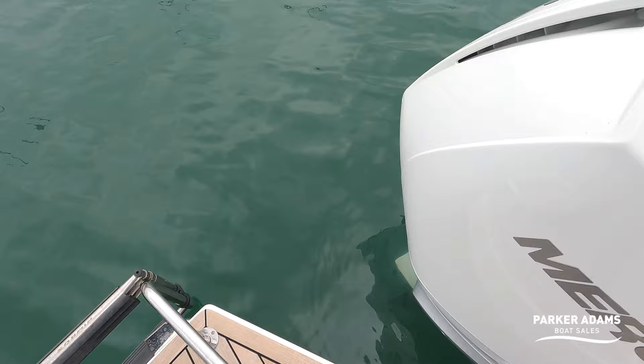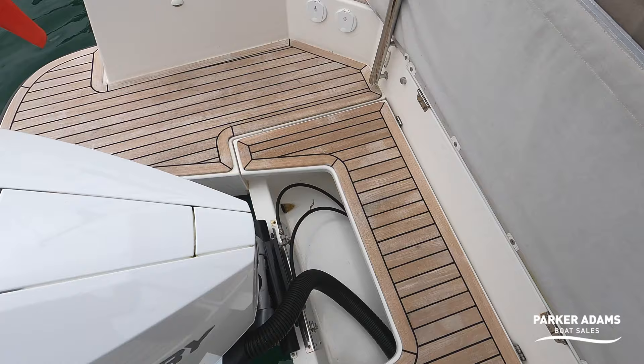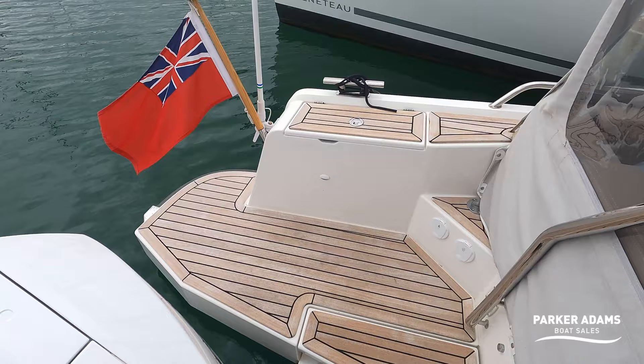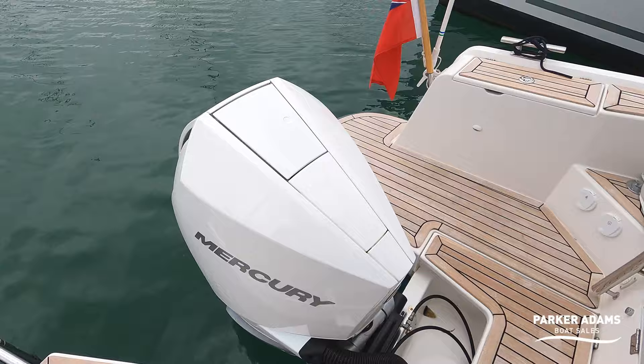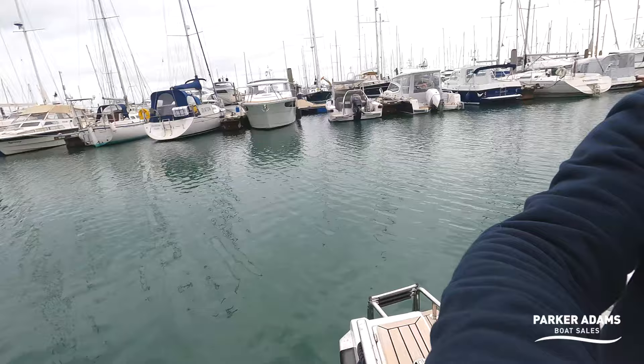This boat is also fitted with blue underwater lights that are on at the moment, and just to give you an idea of the quality of this teak all the way around here — it's looking really special. The boat is also fitted with an optional ski hook as well, so if you want to pull a skier or tow toys you've got the option there. This boat is fitted with the Mercury Verado 300 — a beautiful smooth engine — and this one is fitted in the optional white which looks really nice on this boat.